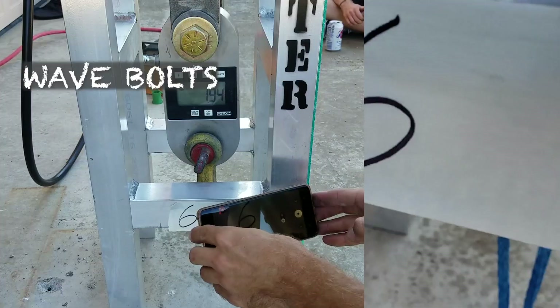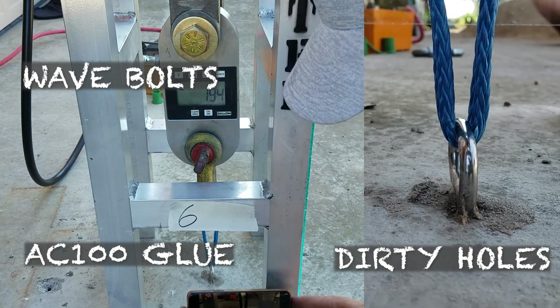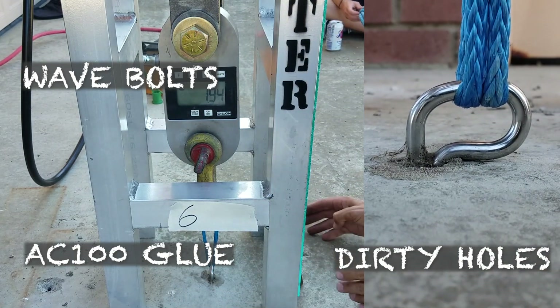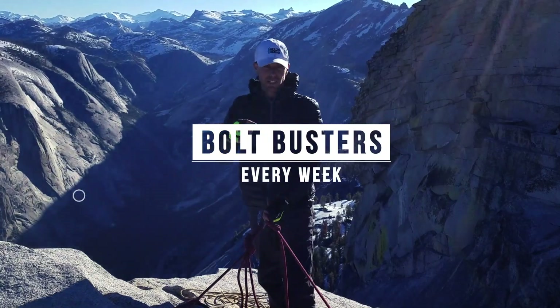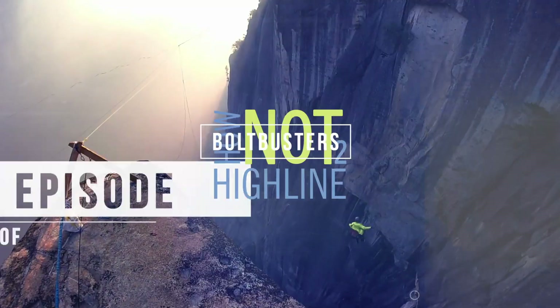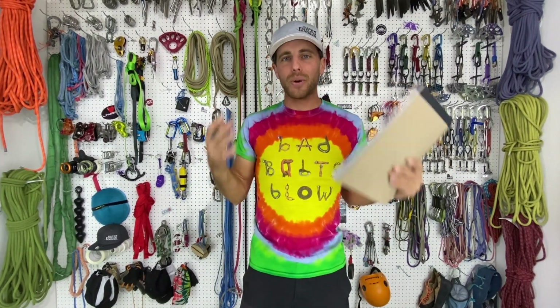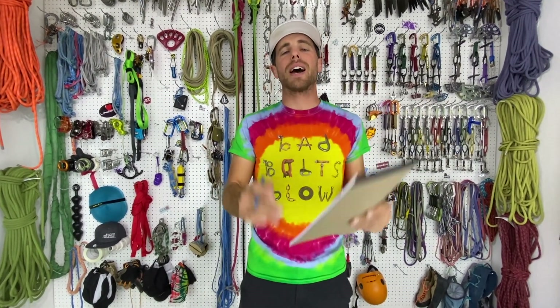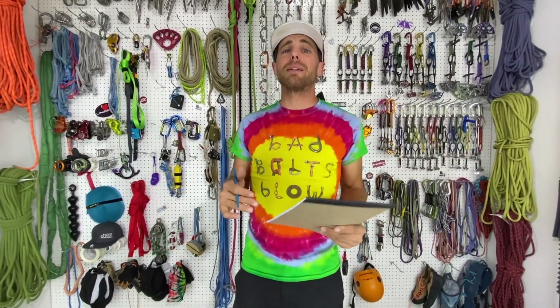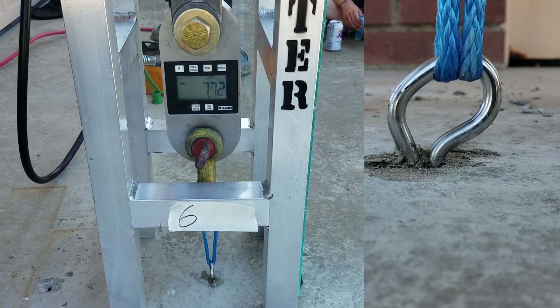Do you want to see three-way bolts pulled in tension without cleaning the hole before we installed it? Check it out on this episode of How Not to Highlight. I'm Ryan James and welcome to Bolt Busters, where we release break tests every Saturday to teach you about bolts and how they work in all sorts of situations. Today we're talking about wave bolts installed with AC-100 glue in holes that were not cleaned.